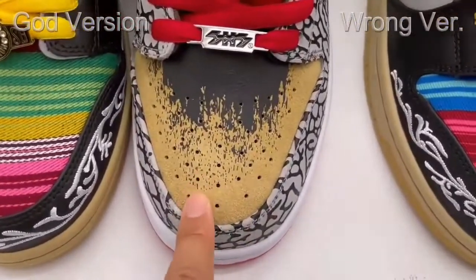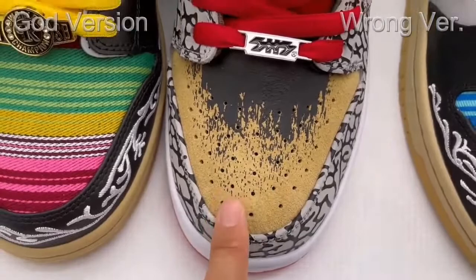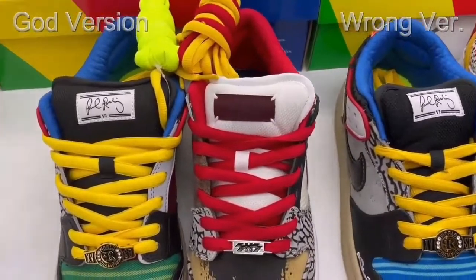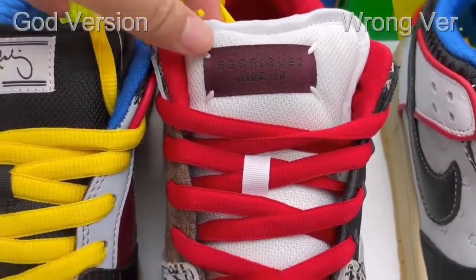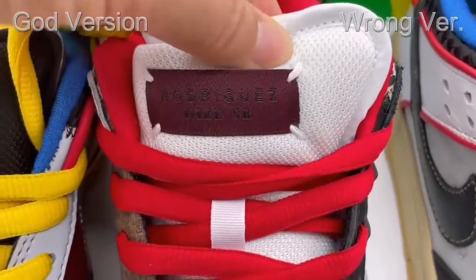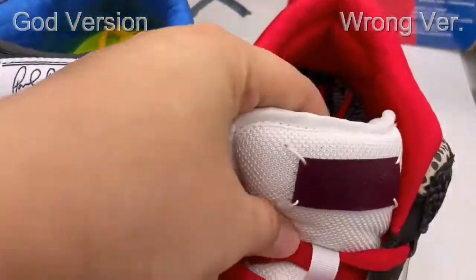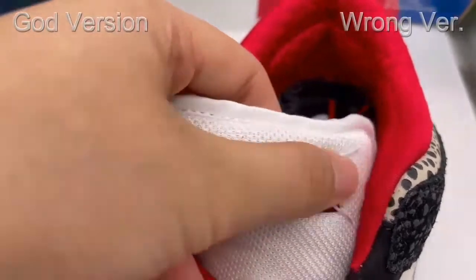On the right side, this is the bit color — the same as the retail one. Our gold version's bit color shape is correct, the same as the retail. The wrong version also has the bit color, and the toolbox doesn't have too much difference. Now check this part on the right side — there's a tag here, and on the full corner of the tag there is white stitching, really thin stitching. Check the wrong version: the stitching is only one line — this is incorrect, totally wrong stitching.